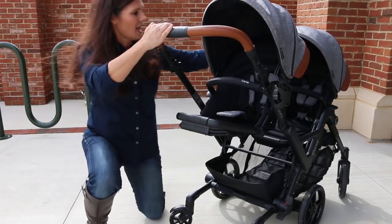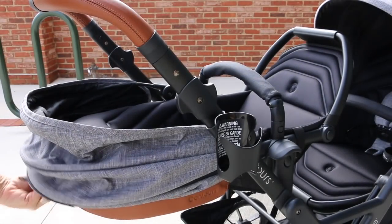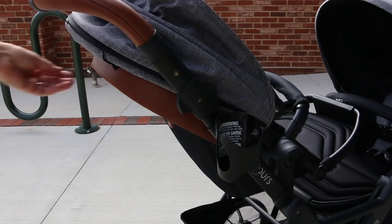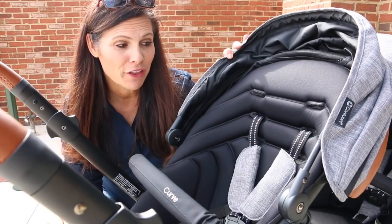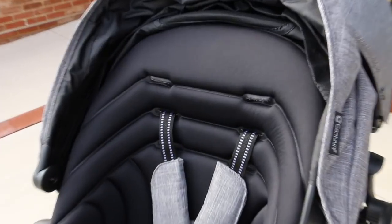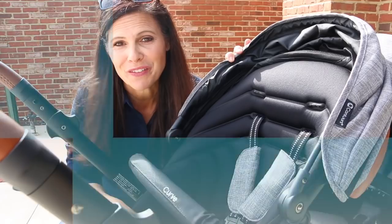Here is the recline — it's a very deep recline so you can go all the way back, making them newborn friendly. It's one-handed: all you do is pull up the lever on the back of the seat. The fabric on the Curve is also really cool because it is not only soft to the touch, but it is sonically welded to the foam so it's water resistant and super soft.